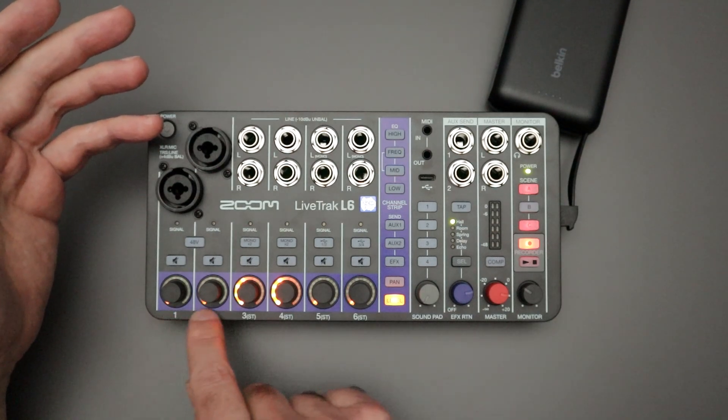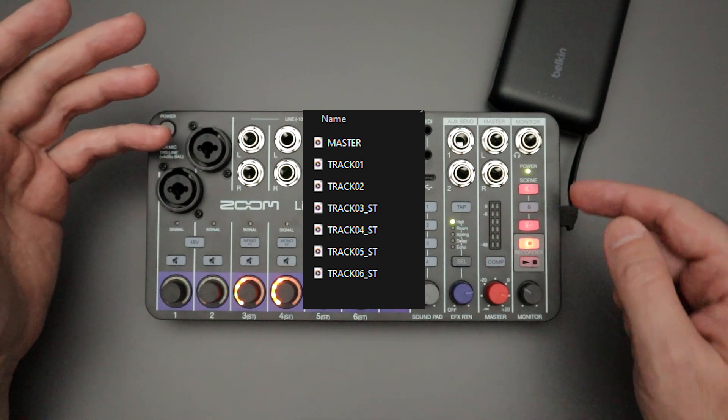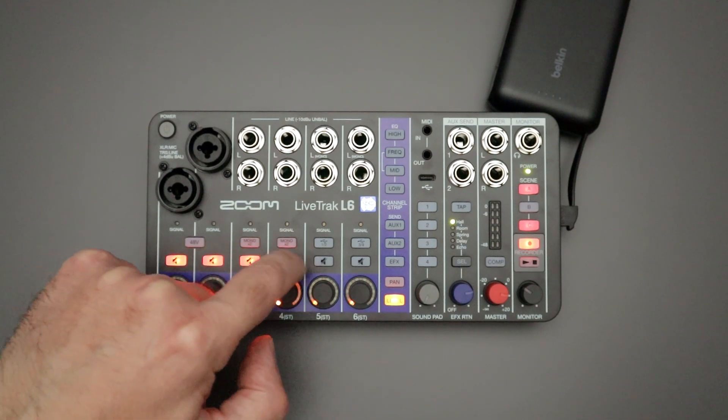If you're playing anything through the L6 and you hit the record button, you will activate multi-track recording. It's going to record all six of these tracks or channels, and it's also going to record a stereo master mix.